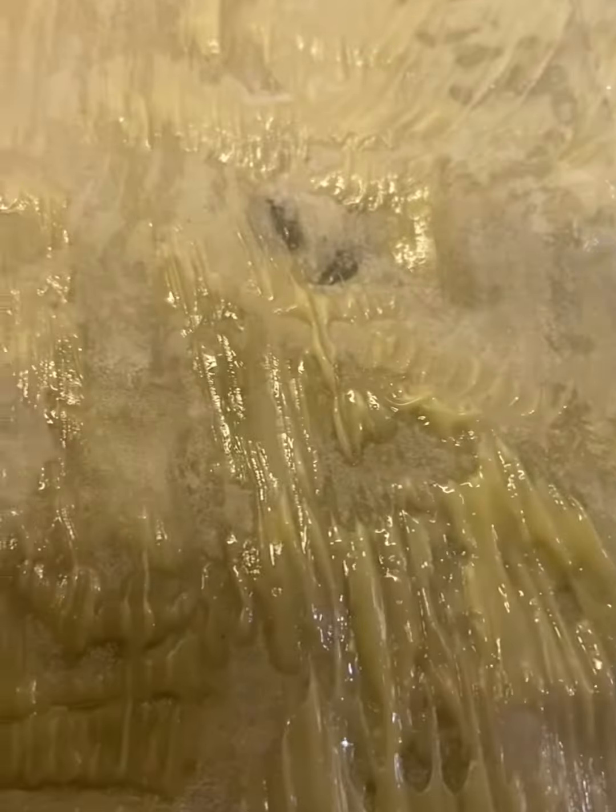Once the syrup is cooled down, you can add a little bit of rose water into it. There is also kewra water which they use in baklava - you can use that too. It's easily available at any grocery shop. Kewra water is also known as rose water, so you can use both or just one. I'm waiting for my syrup to cool down and then I'll add the rose water.